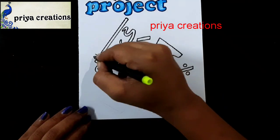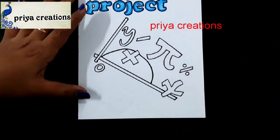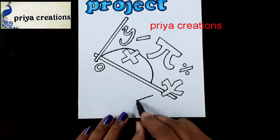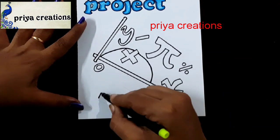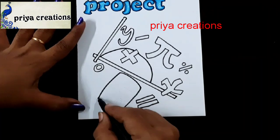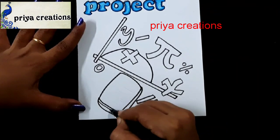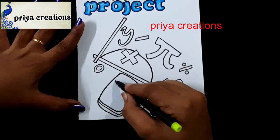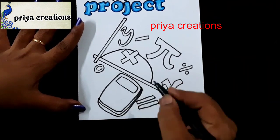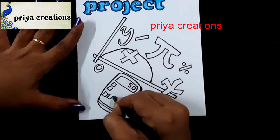If you want any type of border designs, cover page designs, or any type of cards, comment in the comment section. Draw like this. Follow me on Instagram — the link is given in the description box. Please like the video, share, and subscribe to my channel for more videos. Press the bell icon for notifications.